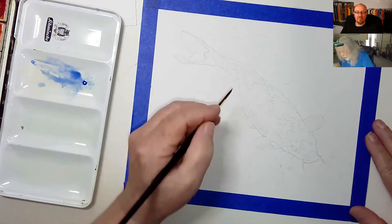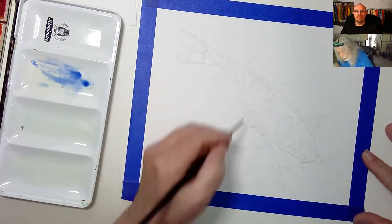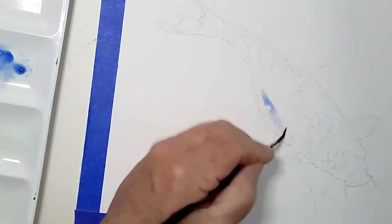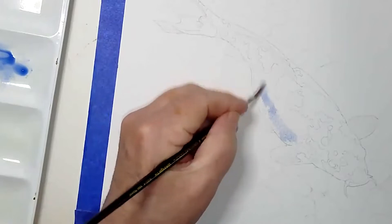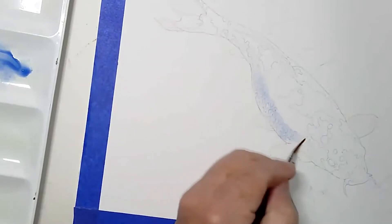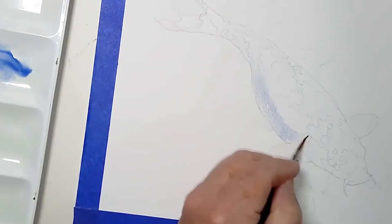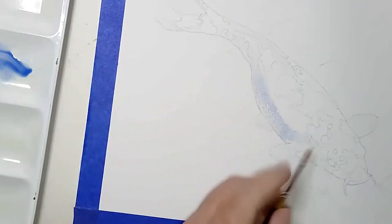I could never find a decent image of them — they're usually about 500 of them fighting each other for whatever scrap of food. But I did finally get something I could look at and I'm very happy. We'll have the sketch up on the website.